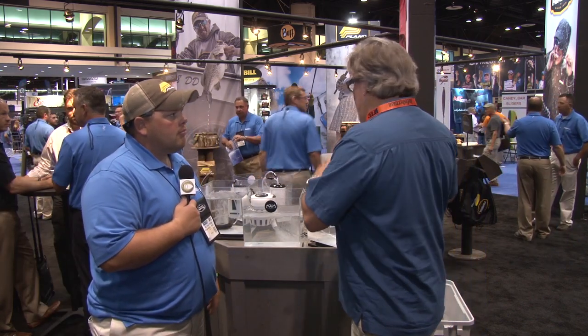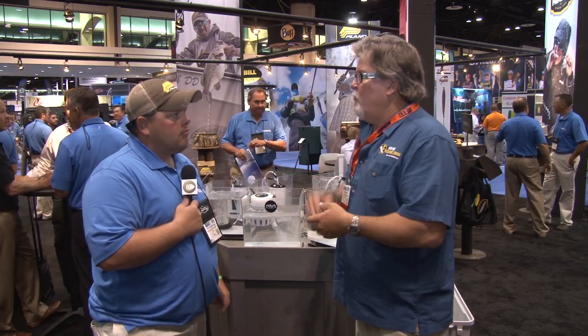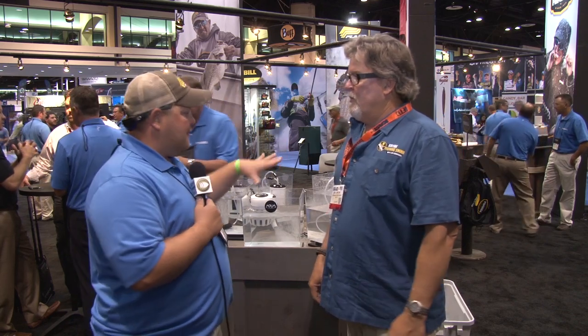If somebody wants to see all these great products from Frabill and Plano, where do they go? They go to Frabill.com for these products, but take time and search the web — there's a lot of products out there that you'll enjoy looking at. Plano makes a lot of the cases we use; we've been using them on our kayaks for years. You can see those at Plano.com.